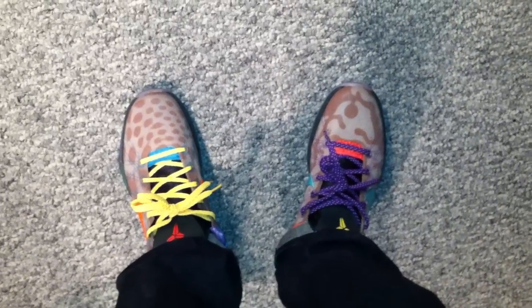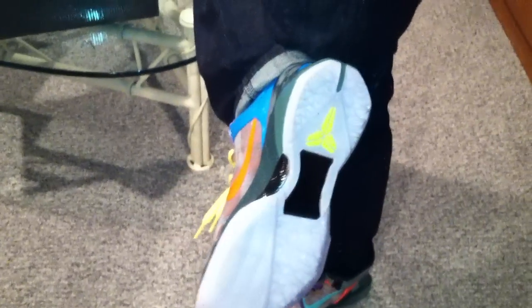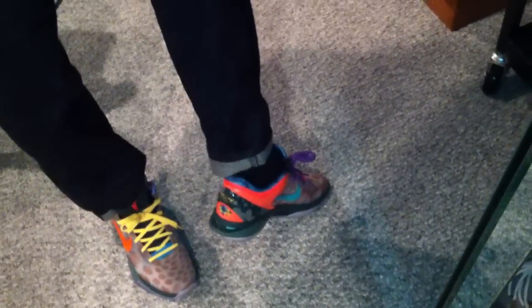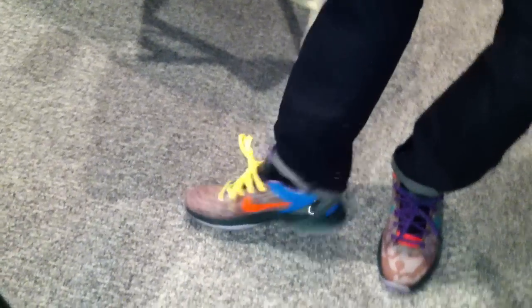I didn't know what I was gonna think about these — I really just had a question mark in my mind the whole time when they were coming. I saw pictures but I'm like, I gotta see them in person, see what's up with them. But I mean, they threw that icy blue sole on them and man they just did it right. Big fan — got that cotton fiber plate.